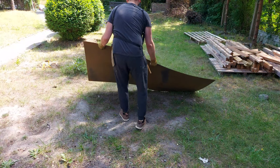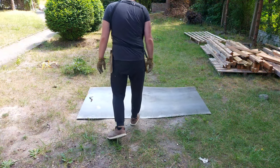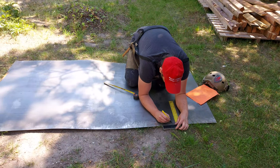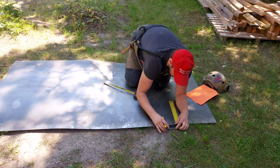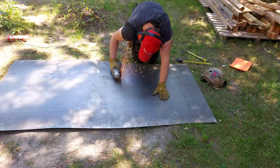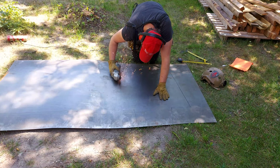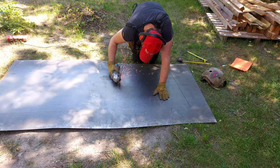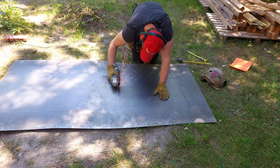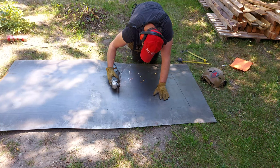Taki kawałek blachy możecie kupić w markecie budowlanym, w metal zbycie lub w jakimkolwiek innym sklepie z takim asortymentem. Arkusz blachy, który ja wykorzystałem, kosztuje sto kilkanaście złotych. Jest to blacha o grubości około 1,5 mm. Całą robotę rozpocząłem od wycięcia konkretnego kształtu – do tego zadania zwykły flex z tarczą do cięcia metalu i troszeczkę precyzji, żeby kształt był równy i symetryczny.